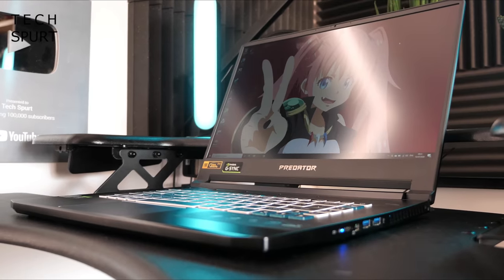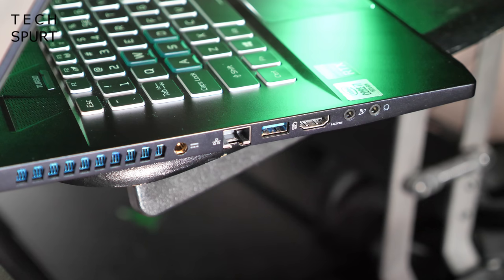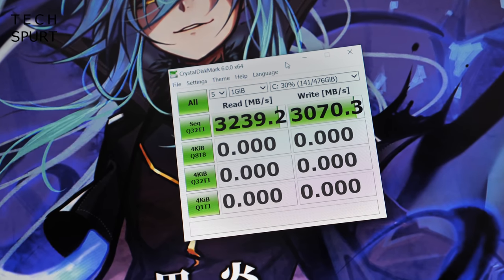You get a perfectly respectable selection of ports: a single USB-C Thunderbolt, three USB 3.2 Gen 2 ports, an HDMI 2.0 port, a mini DisplayPort, and of course an ethernet port. There's also a full 1TB SSD inside — a nippy one too — with CrystalMark tests returning read and write speeds well over three gigabits per second.